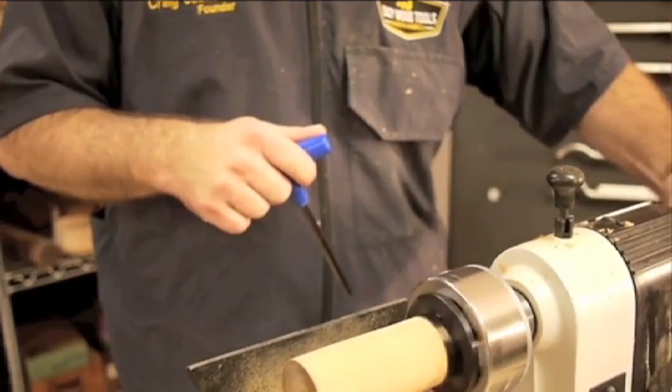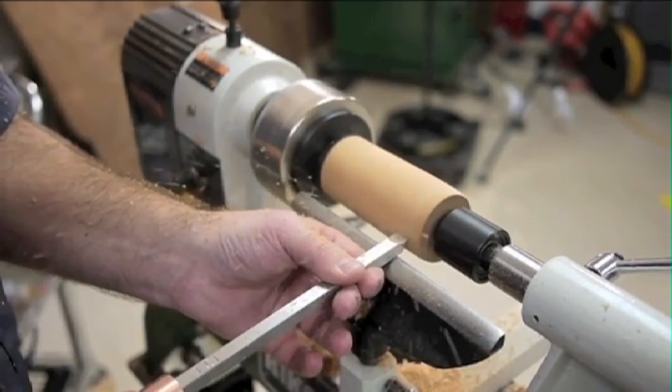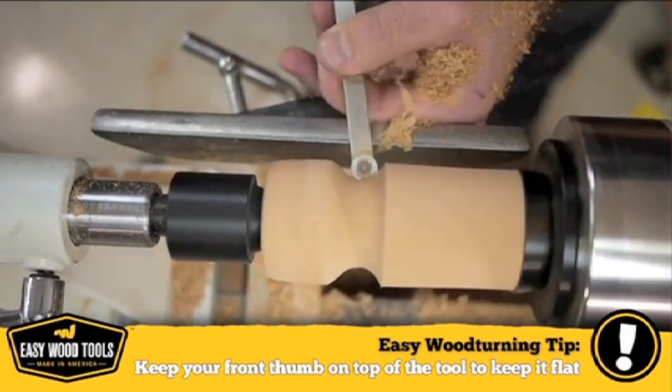We're not going to hollow out the cup just yet, so I can use the tailstock for added stability. Using the round cutter of the Easy Finisher makes easy work of the curves on our goblet. Keeping the tool flat and level, we're first going to shape the outside of the cup to help guide us as we hollow it out next. I don't want to cut it too small or it's going to vibrate when I go to hollow it out.